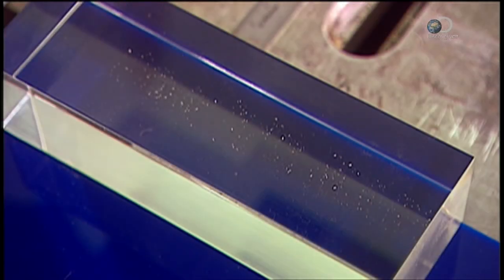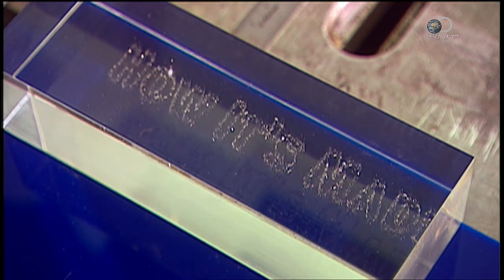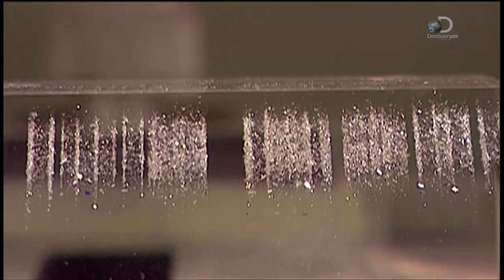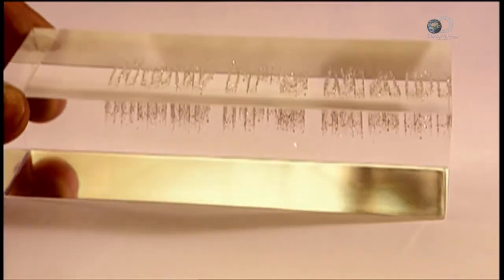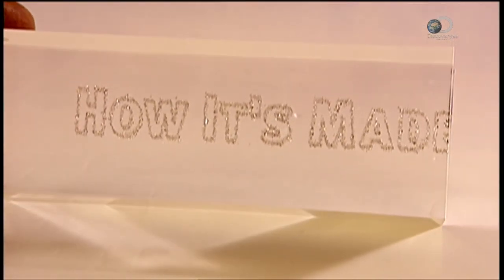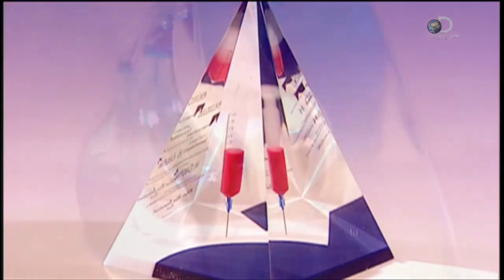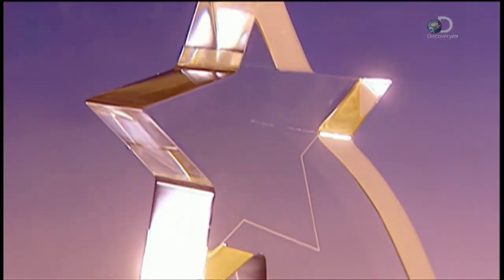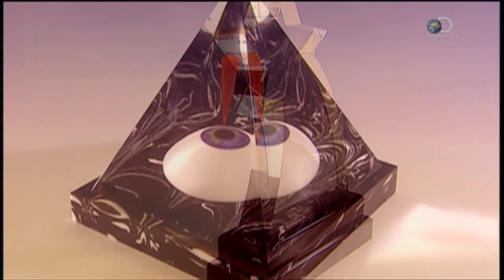They can also engrave the surface of a piece, or using a special laser beam, etch letters or a design right inside the acrylic. The creative possibilities are endless. The infinite combinations of shapes, colours, embedded objects, and artistic features make these acrylic awards highly customised and clearly unique.